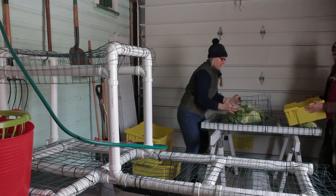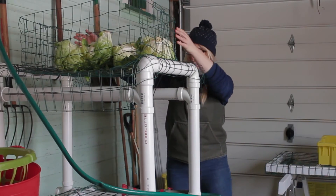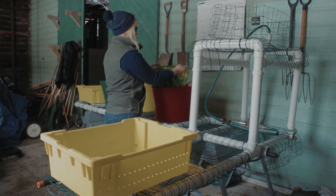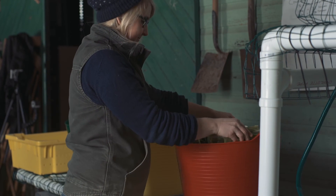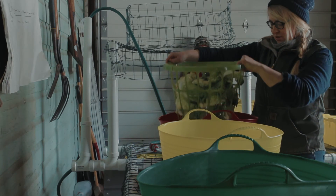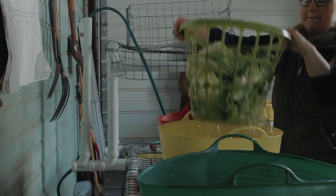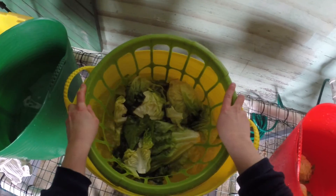Now that we have successfully made the sanitizing solution, we can begin washing our produce. First, use a hose connected to a potable water source to rinse off as much debris and soil from the produce as you can. Then move the produce into a smaller container that will allow you to easily dunk it into the washing bins. Place the produce in the first tank for at least one minute when using bleach. Depending on the type of produce, dunk, re-dunk, agitate, or do whatever is necessary to remove remaining debris and soil. Next, dunk the produce into the remaining two bins for further cleaning and to remove residual chlorine.